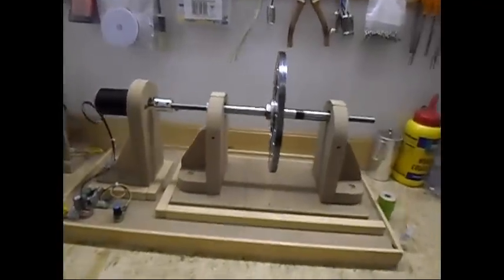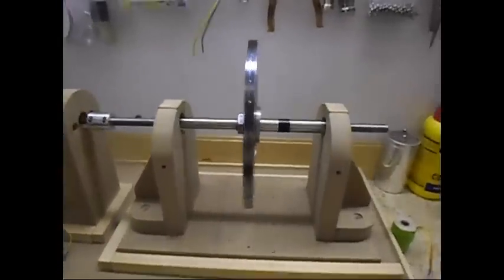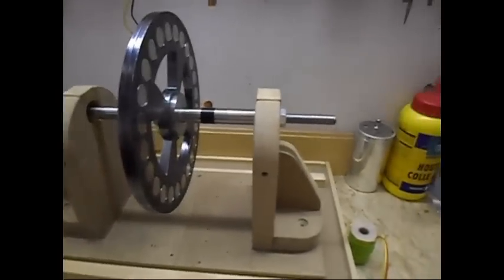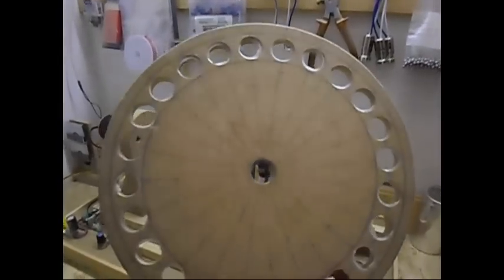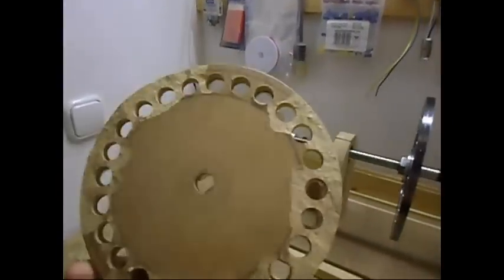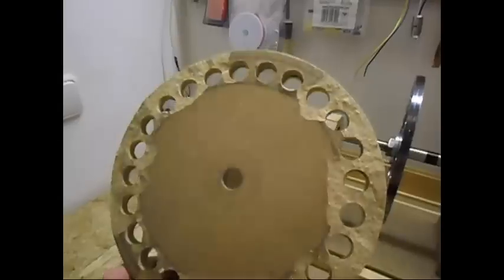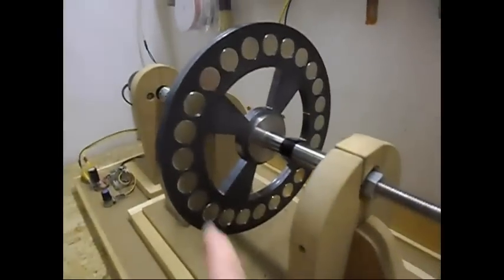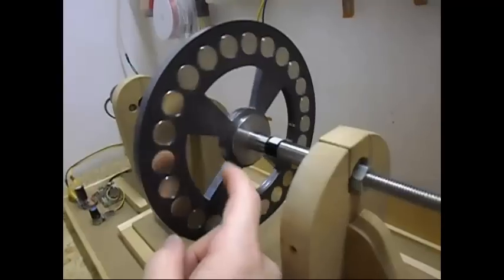Ladies and gentlemen, welcome. Today I am going to show you just a small update on one of my rotors. I had a 24-pole rotor made out of MDF, but it has disintegrated a little bit on me during higher RPM testing. So I decided to make another one out of steel.